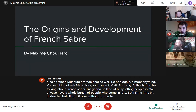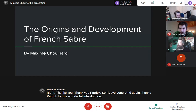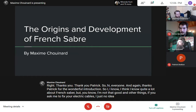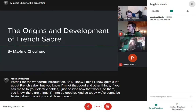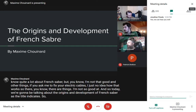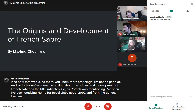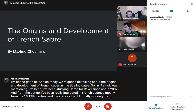Thank you, Patrick, for the wonderful introduction. I think I know quite a lot about French sabre, though I'm not so good at other things — fix your electric cables and I have no idea. Today we're going to be talking about the origins and development of French sabre. I've been studying HEMA since about 2002, really interested in French sources from the 18th and 19th century. My main areas are sabre, la canne, and baton.